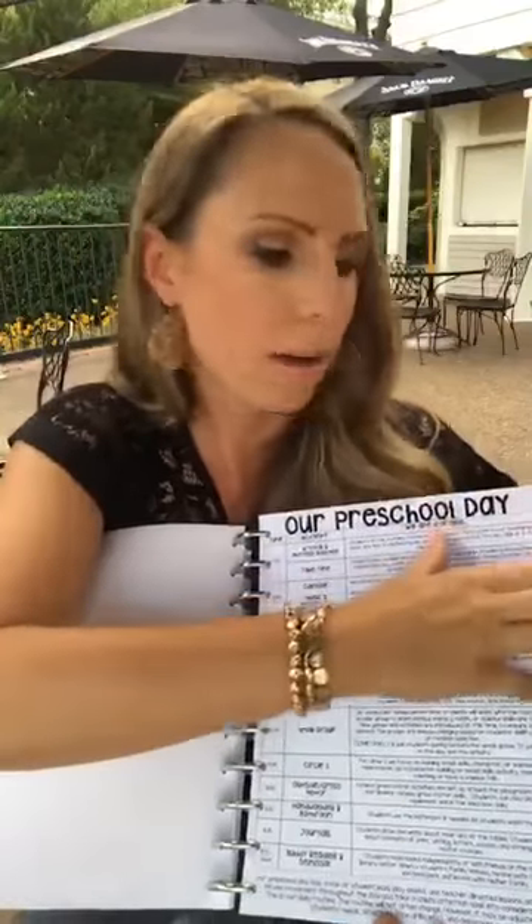After the calendar I have basic info — my schedule and whatever general information I need about my class. After that comes the student info section.